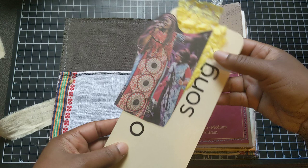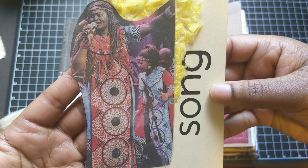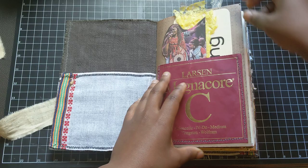And on this song flashcard, I've laminated a clipping from a newsletter or newspaper locally about music and art. And I believe this is an image of two of the members of the Soweto Gospel Choir. And I've just added some yellow packaging on the top there. And I have plenty of room to journal on the back.